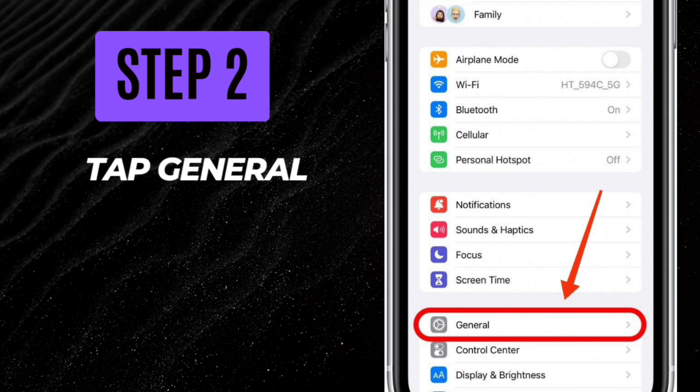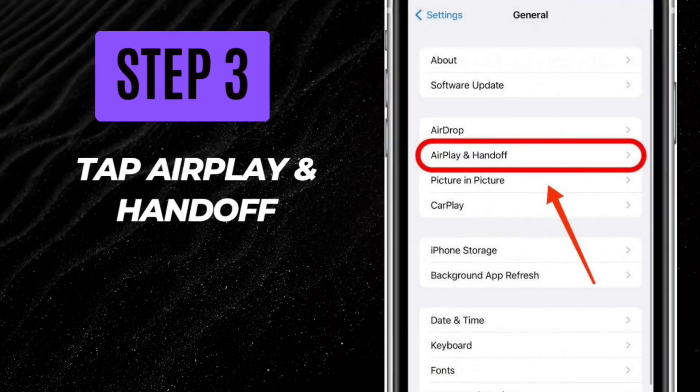Step 2: Tap General. Step 3: Tap AirPlay and Handoff.